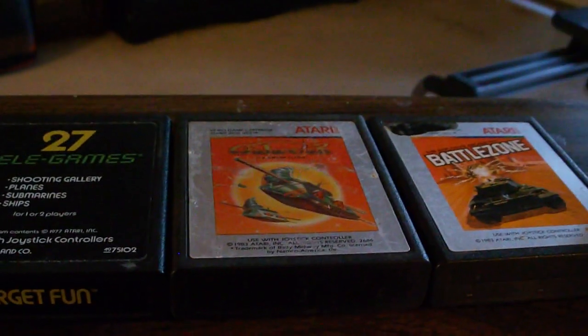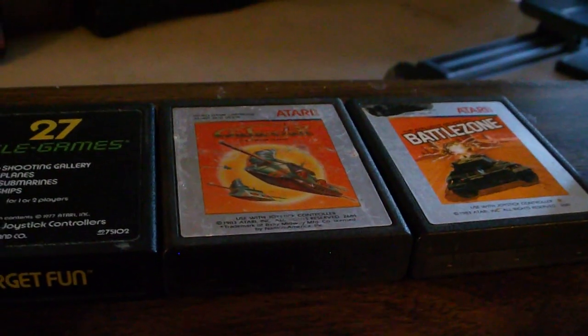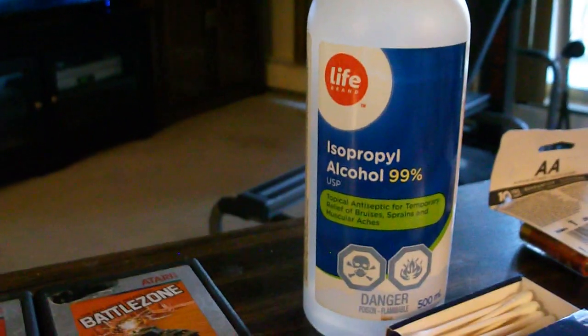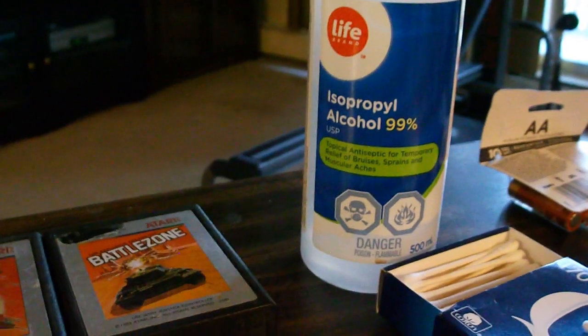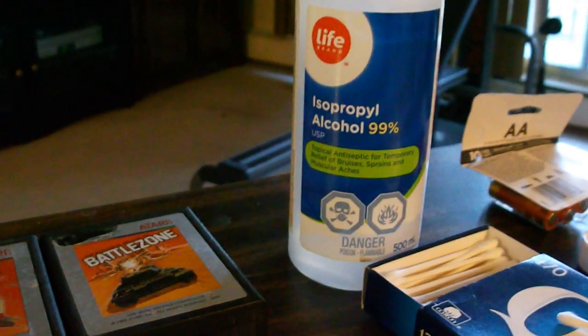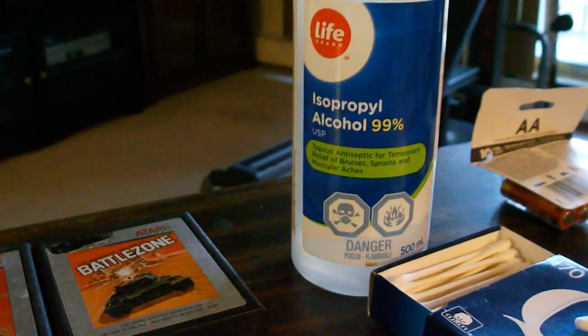I thought I would go over how one might go about cleaning these old game cartridges. In preparation, I have a bottle of isopropyl alcohol — if I'm saying that right, it's one of those tough words for me — and I recommend getting one that's 90% or higher.